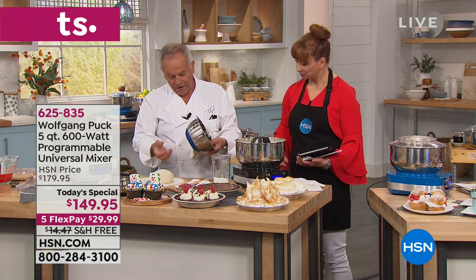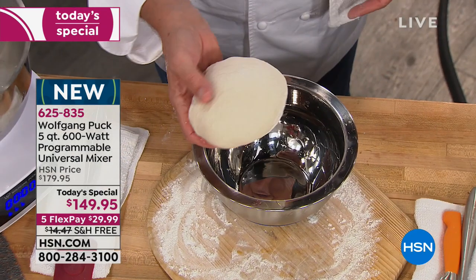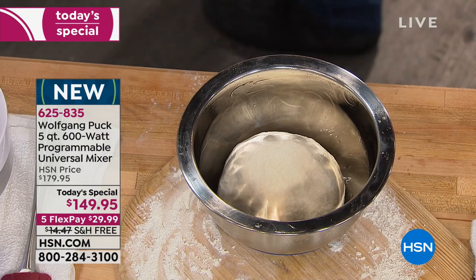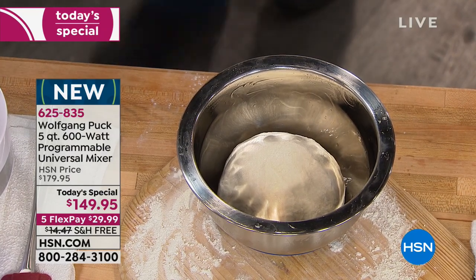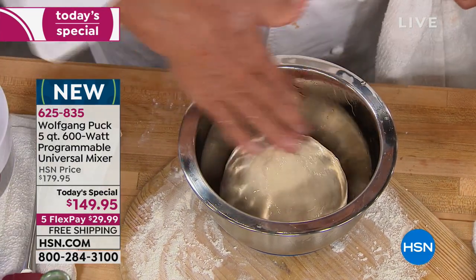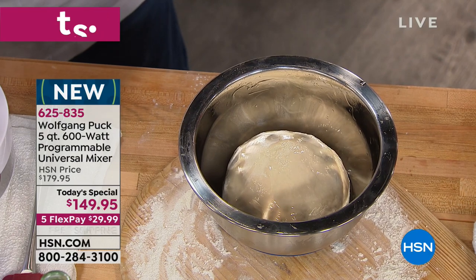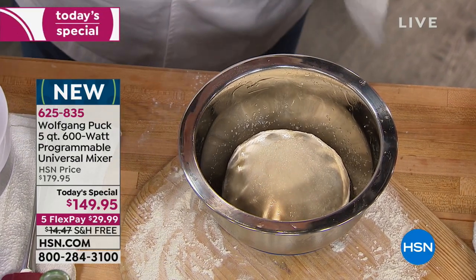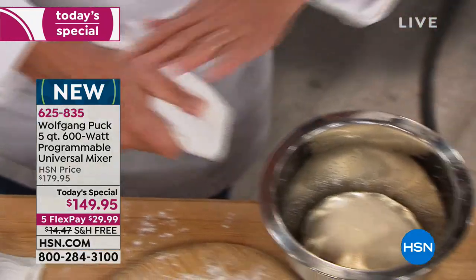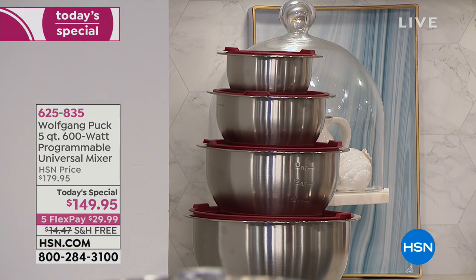This is a pizza dough — regular pizza dough with flour, yeast, and everything. Put it in the mixing bowl, add a little oil on top. If you want, you can add olive, rosemary, whatever you want. I'm just going to put a little salt on top, that's it. Then bake it. I'll put my cover on it and let it rise.